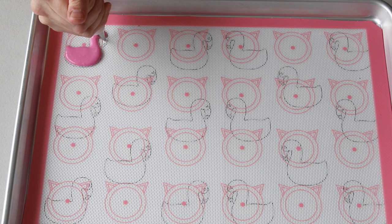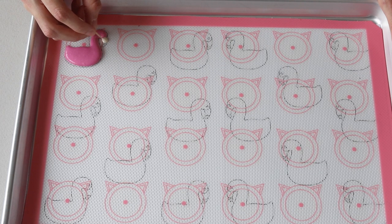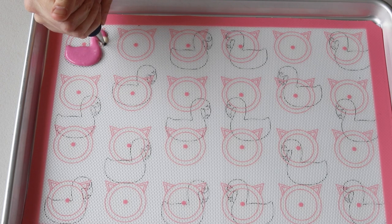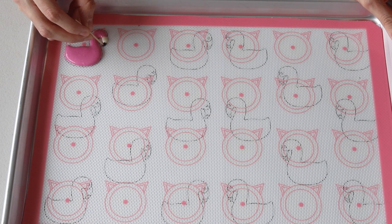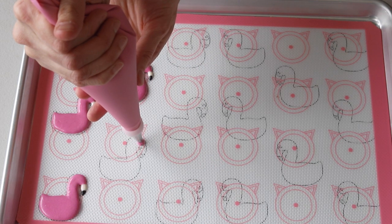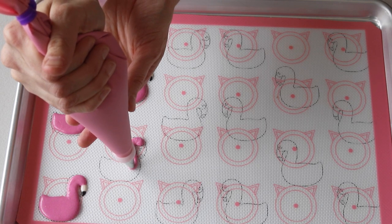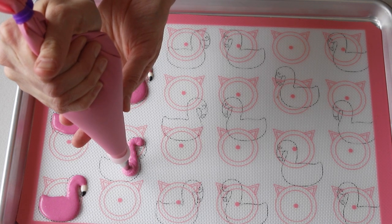Grab the white batter and pipe just a small drop in the white part of the beak, then immediately use a toothpick to spread the batter to the outlines of the beak. Then pipe the black part by piping a dot of black batter at the end of the beak, and use a toothpick to drag it out to the shape of the beak. Continue to pipe all the macarons — don't forget to pipe both sides, flamingos facing right and flamingos facing left, so you can pair them up later.